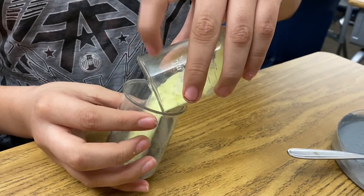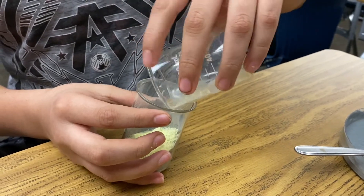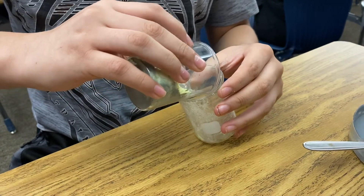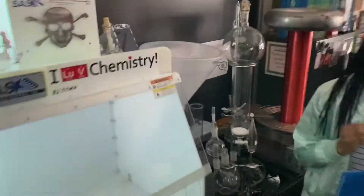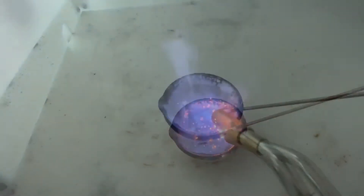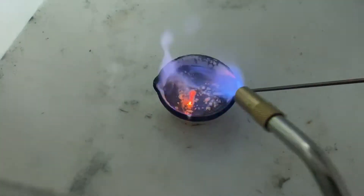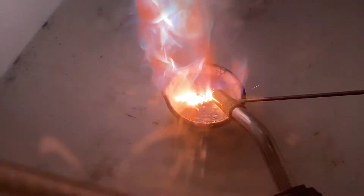Just dump it in. You just don't want to grind this mixture — you just want to lightly pour it back and forth until it's evenly mixed. There it goes. Keep watching. Do you see that?